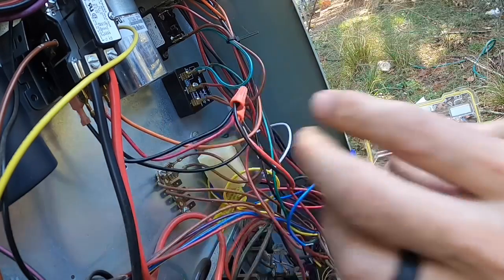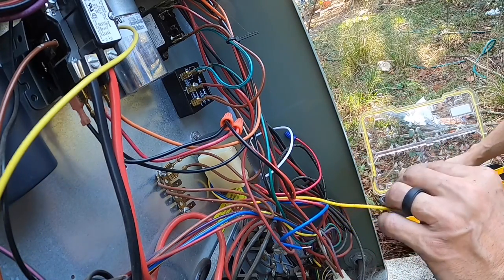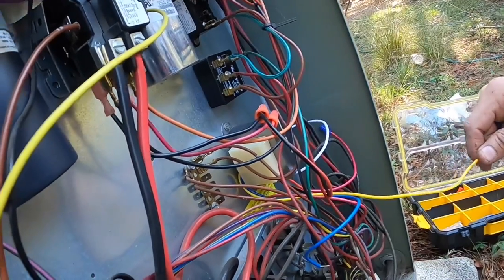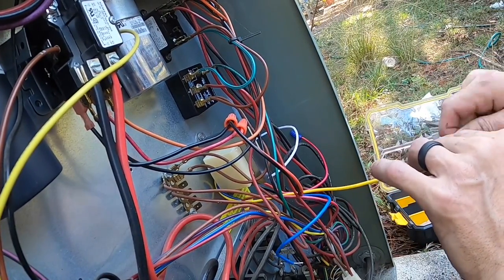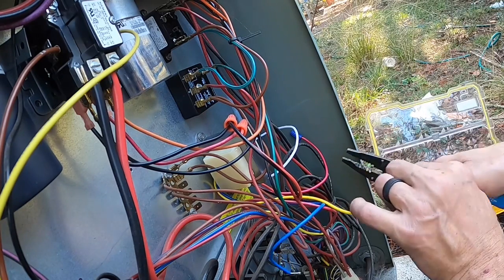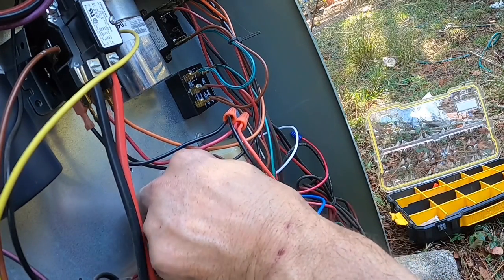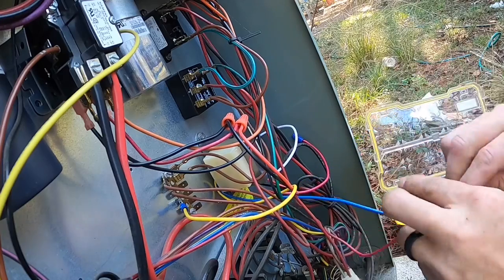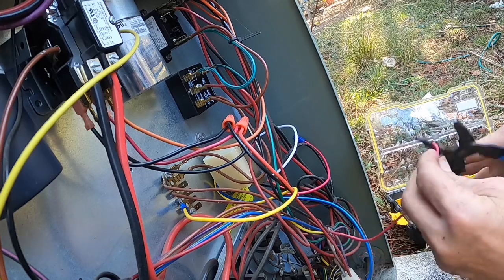All right, that's my primary voltage. As you can see on these — I'm not sure you can see that — but common is grounded, and that junction bar right there is a common connection. We're going to hook right up to that, and this is going to reconnect with our red.